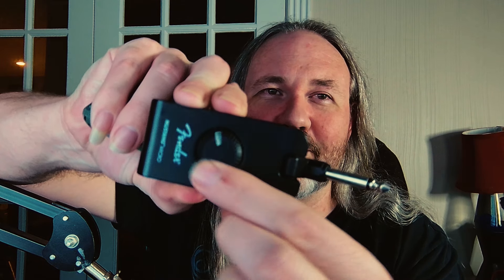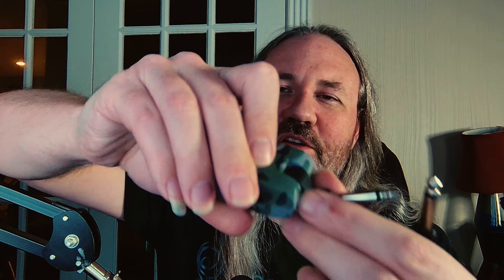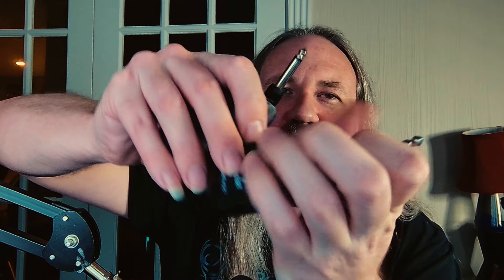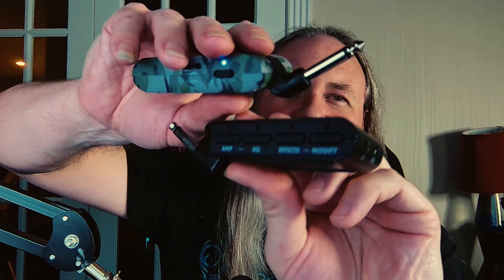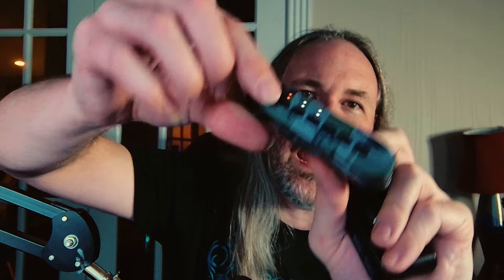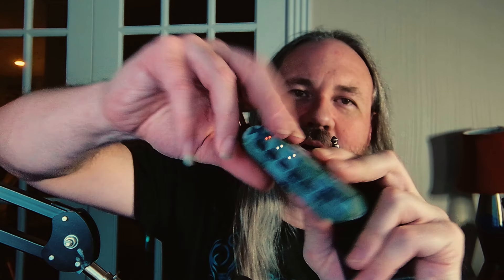Now I will say there are some better things about the Fender Mustang, one of which is kind of critical depending on what you intend to use this for. The first one is really convenience. I prefer this volume knob to this little roller, like on an eighties Walkman — it works fine, but I prefer the knob. This is also easier to navigate as far as the buttons go. You just press the amp button up and down with this one. With the Flama, you have to press the amp button then press up and down to get to the amp model you want, so you're always pressing two extra buttons. Not a big deal.